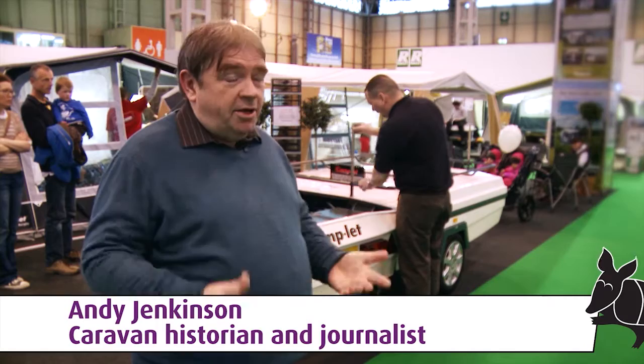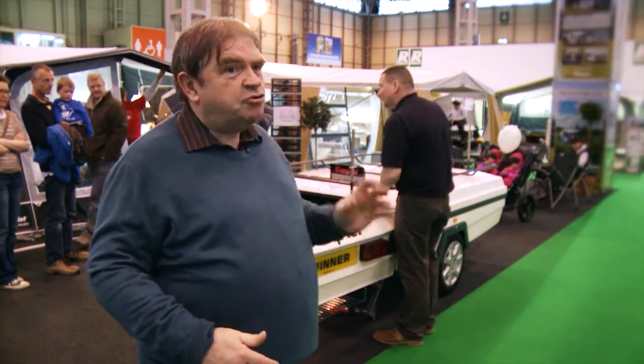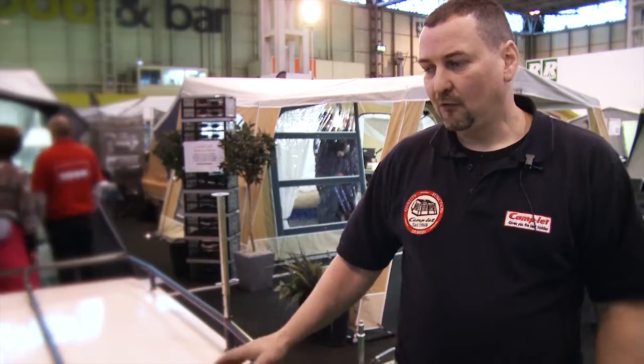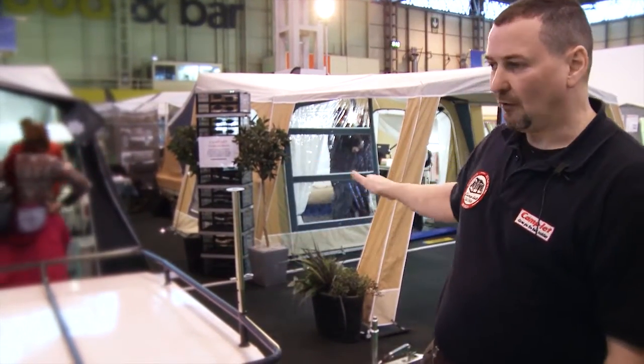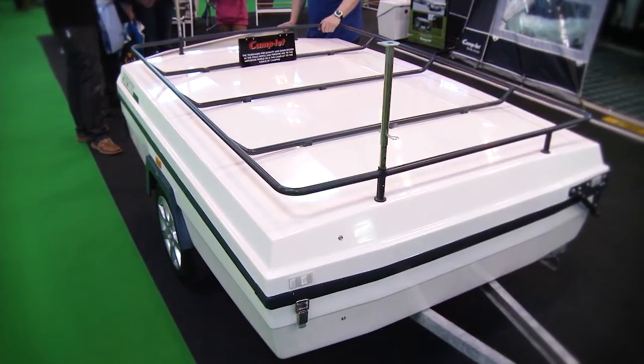They're very robust, they're GRP, there's a rack on the top so you can put bikes on there. This is a trailer tent with a little bit of a difference. The storage capacity within the unit is pretty much the same across the range. They all come with a gel-coated body, they all come with alloy wheels.